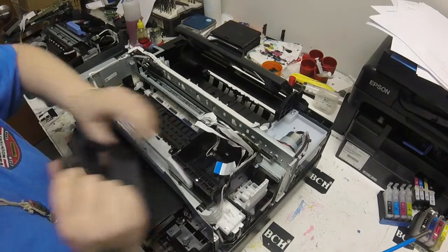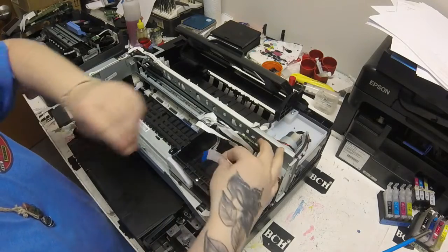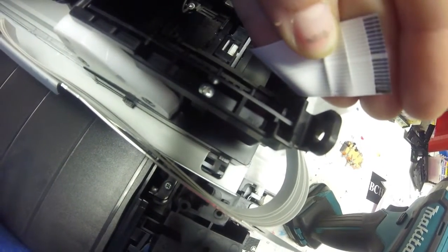So here I am taking off the cover to the frame, and here I am going to show you where that FFC cable wasn't looking the best. There on the bottom, that bottom pin looks a bit burnt.